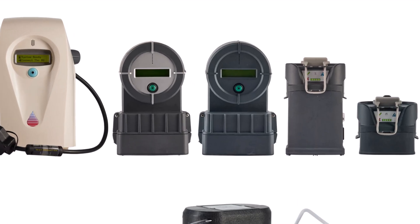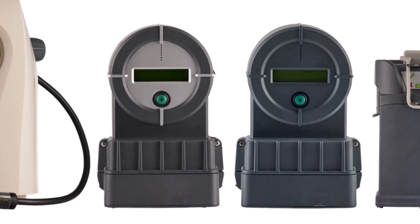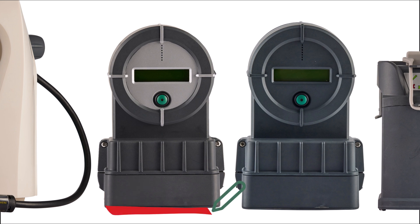The Warrior is a top-performance, portable, inline blood and IV fluid warmer that utilizes cutting-edge and extremely safe warming technology.